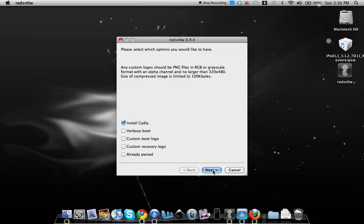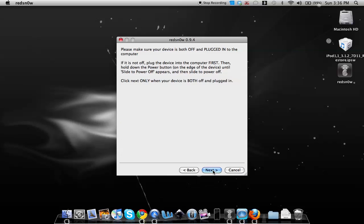Redsn0w will say 'Please make sure your device is both off and plugged into your computer.' Make sure your device is off and plugged in before proceeding. Go to your iPhone or iPod touch, hit Slide to Power Off, and wait until it is completely off.